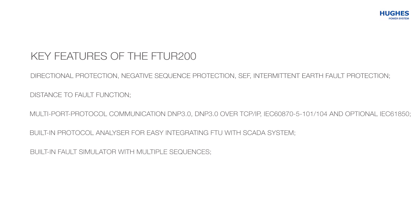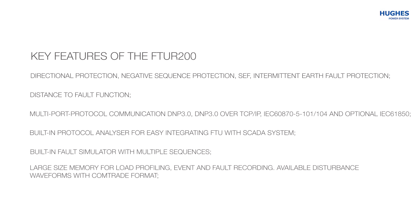Additional features include a built-in fault simulator with multiple sequences, large-size memory for load profiling, event and fault recording, and available disturbance waveforms in COMTRADE format.